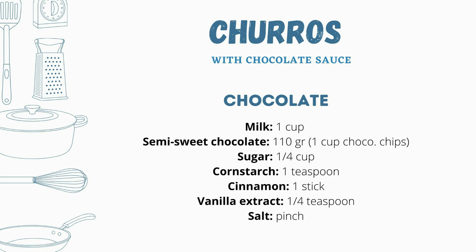For the chocolate sauce we're gonna need milk one cup, semi-sweet chocolate 110 grams or one cup of chocolate chips, sugar one quarter of a cup, cornstarch one teaspoon, cinnamon one stick, vanilla extract one quarter of a teaspoon, salt a pinch. You can also use milk chocolate but make sure you don't use any sugar because otherwise it's gonna be really sweet.